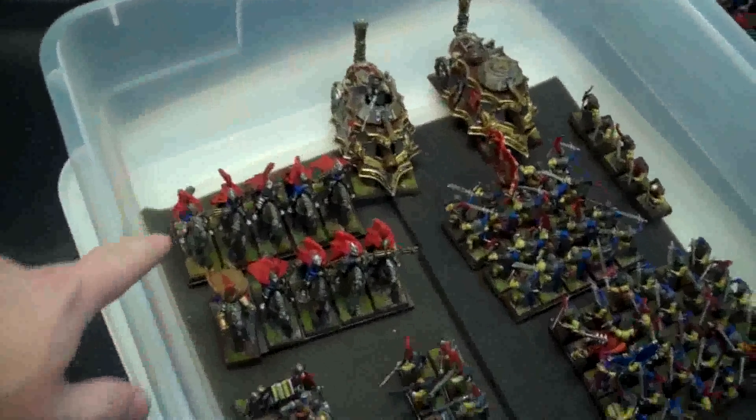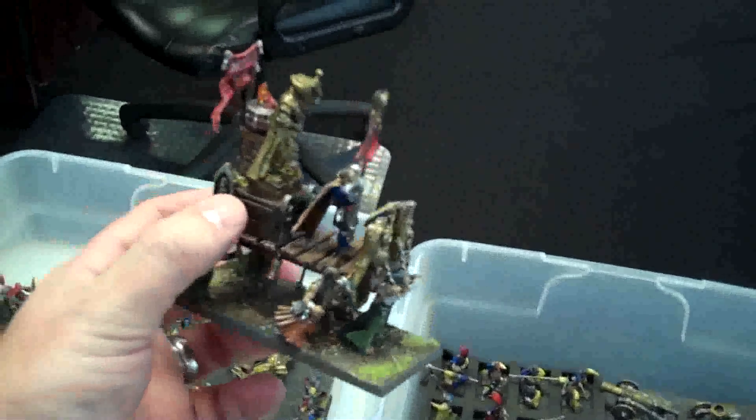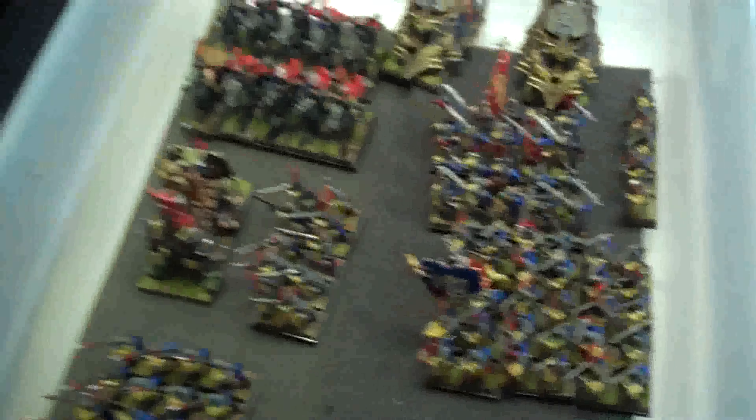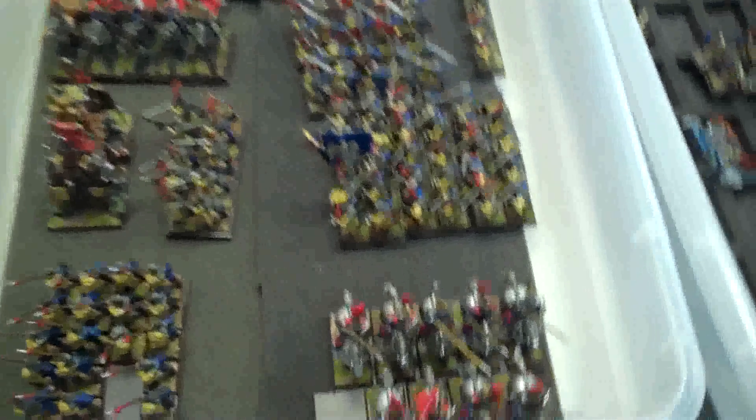Here's what's in it: two steam tanks, ten pistoliers, a converted war altar — and not a bad conversion either, lots of intricate work on it — fifty swordsmen, ten handgunners, twenty spears.